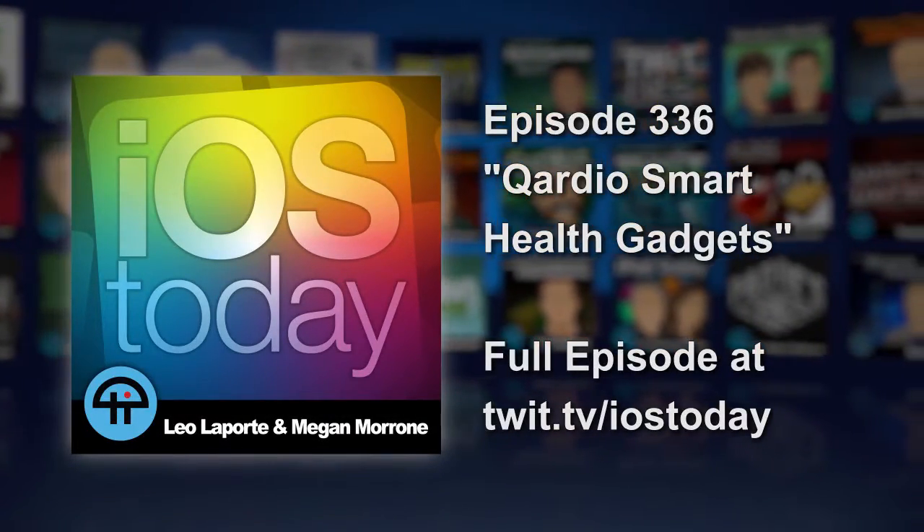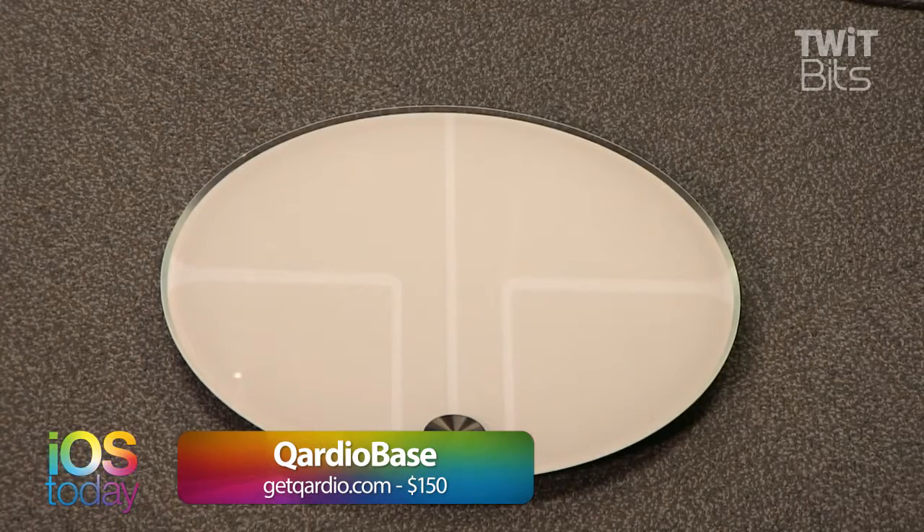We have two products from a company called Cardio — that's with a Q. The first one is a scale called the Cardio Base, there on the floor. It looks like a regular smart scale, it's $150, which is not cheap, and it connects to an app. Brian is going to stand on it and be our weighing model.